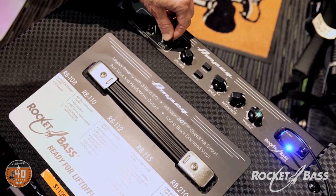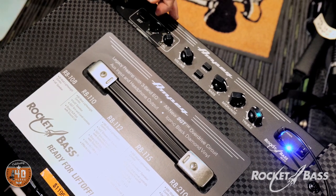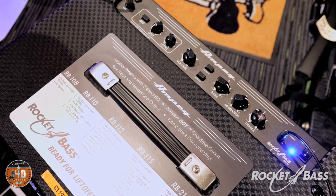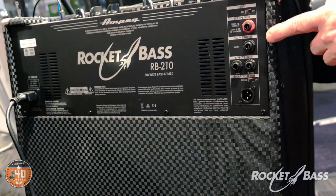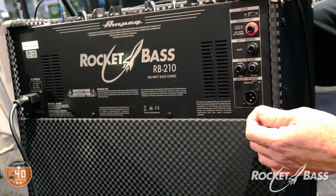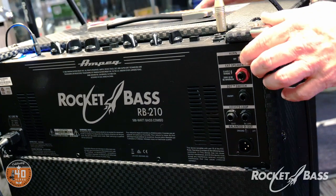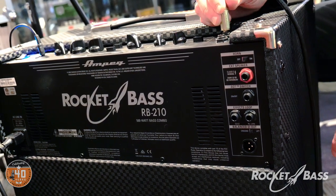The SGT channel can be pushed in manually or activated via a foot switch on the back. It has its own separate level control and an overdrive amount control. You can also use it purely as a clean boost channel — just take the grit out and set whatever level you want independently. On the back of the RB 210 we have the foot switch for the overdrive, an external speaker out, a ground lift, an effects loop, a DI out, and a horn on/off switch.